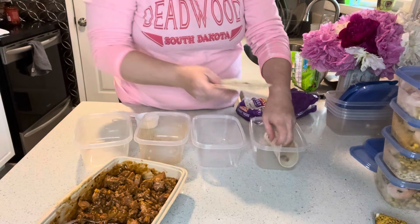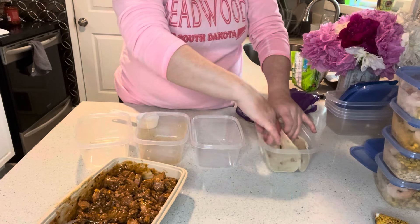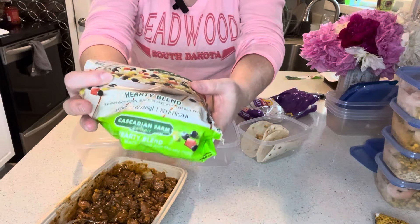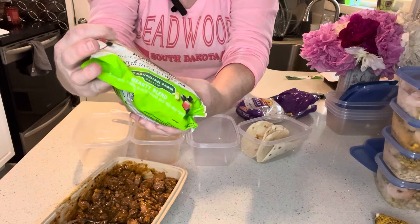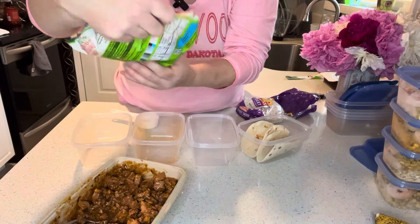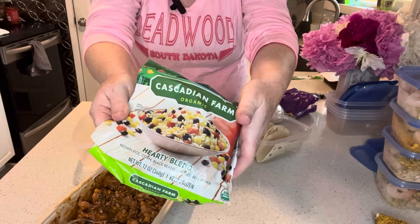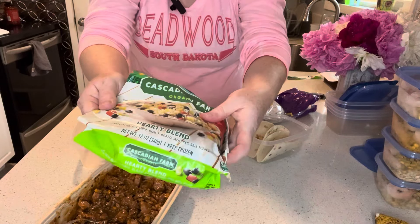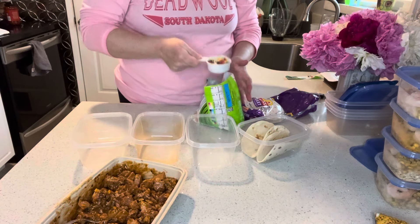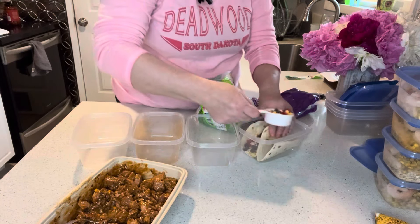I'm also going to be using this Cascadian Farms organic Hardy Blend — this has brown rice, corn, black beans, and red bell pepper in it. It's a locally made product for us, but I'm sure there are plenty of other companies that make something very similar. It comes frozen and everything is already pre-cooked, so I'll take about a quarter cup and put that into each of my little taco shells.